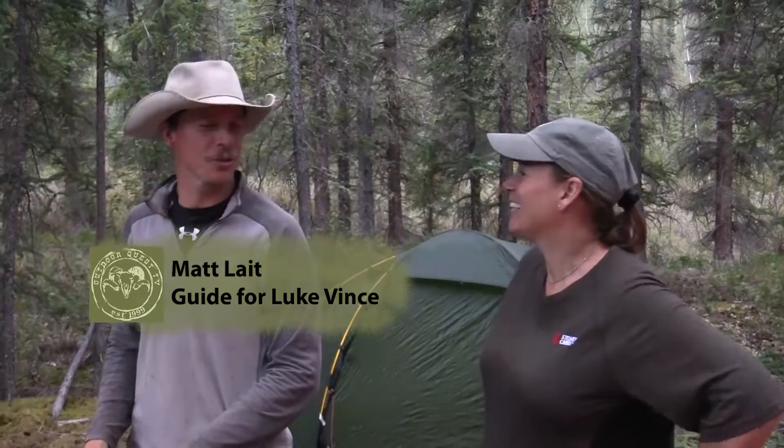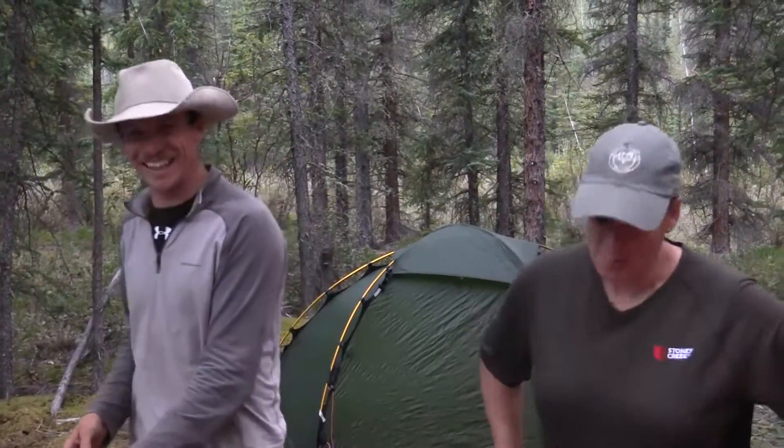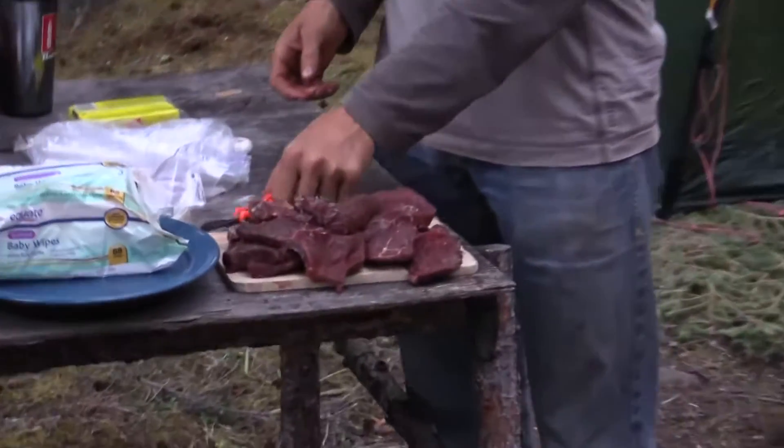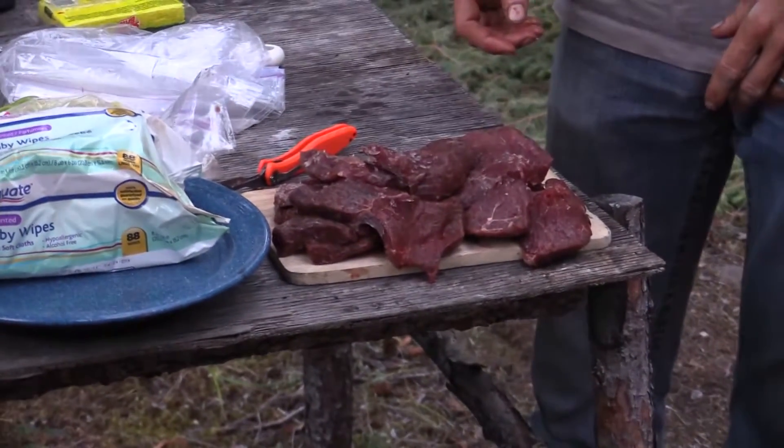Did you know I went to culinary school? Just kidding. But we did tell our last guide that I did.